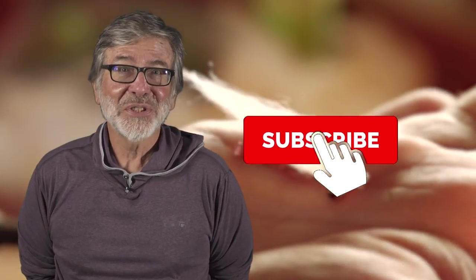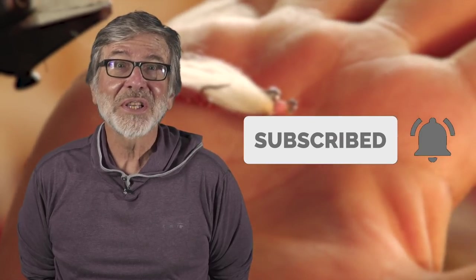I'm Tom Rosenbauer. Hope you enjoyed this video. If you like this and you want to see more, subscribe and you can get all our weekly uploads.